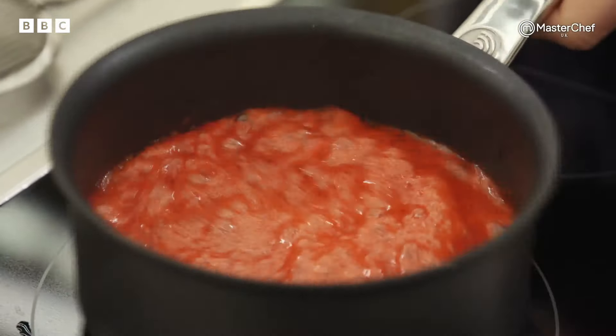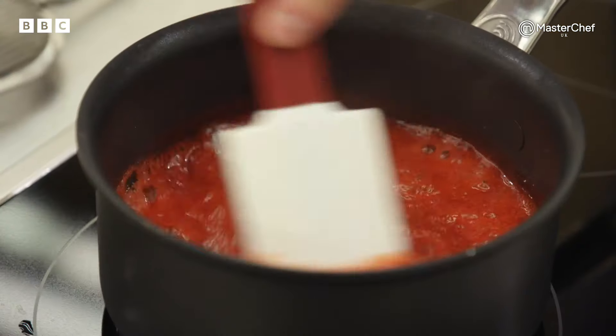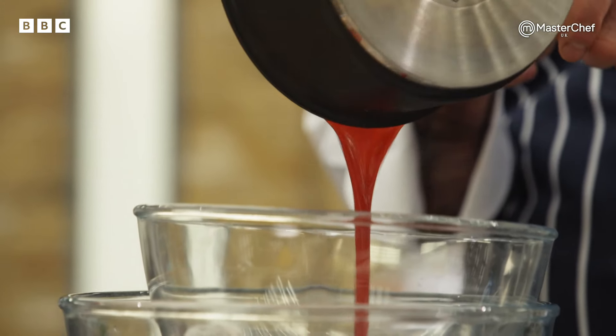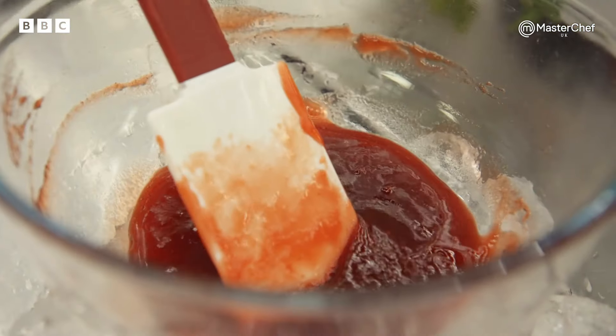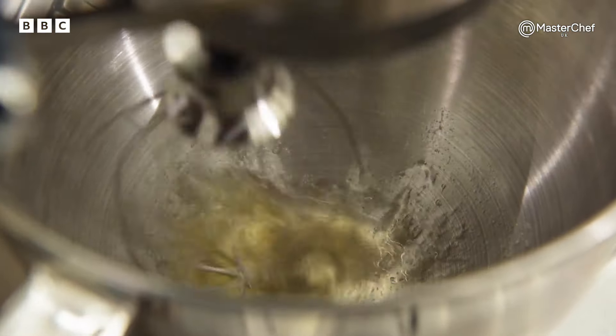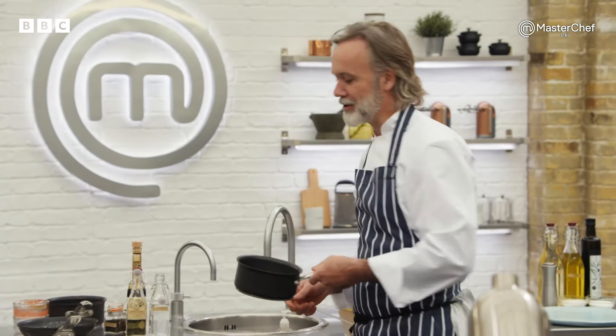The ripple cream — you need to get that on first. We all know what a ripple ice cream looks like; that's pretty much the same effect we're looking for. What I want them to do is to make a very strong strawberry jam which they're going to put through the whipped cream. I don't want them to just put a puree in because it's too watery — I want to see the ripple. I'm just going to bring that up to a fast boil and let it reduce. It smells beautiful.